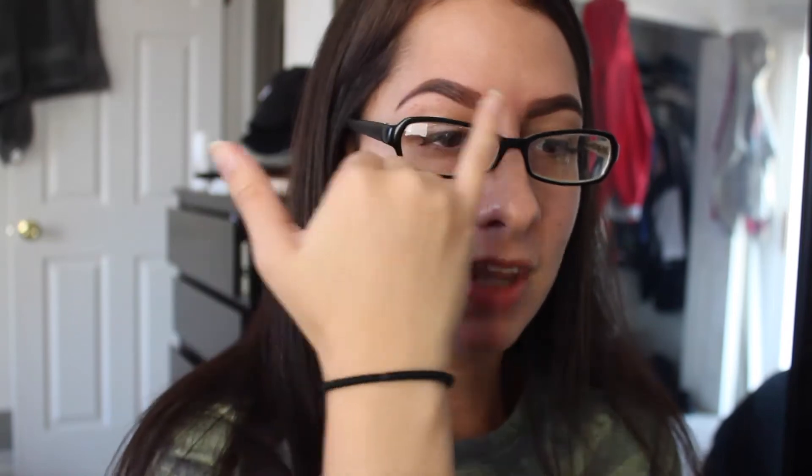Hi guys! So today I decided I want to do more of an in-depth eyebrow tutorial. I kind of showed in my last video, but I didn't zoom in and I didn't go super into depth about it. And that's probably one of my most asked questions — how I do my brows. So that's what I did today, so keep watching if you want to see.